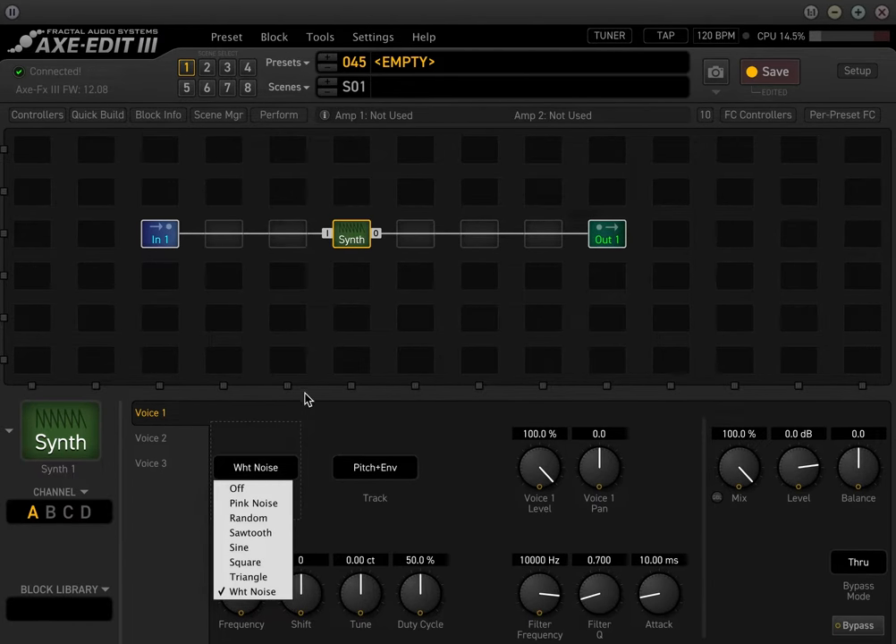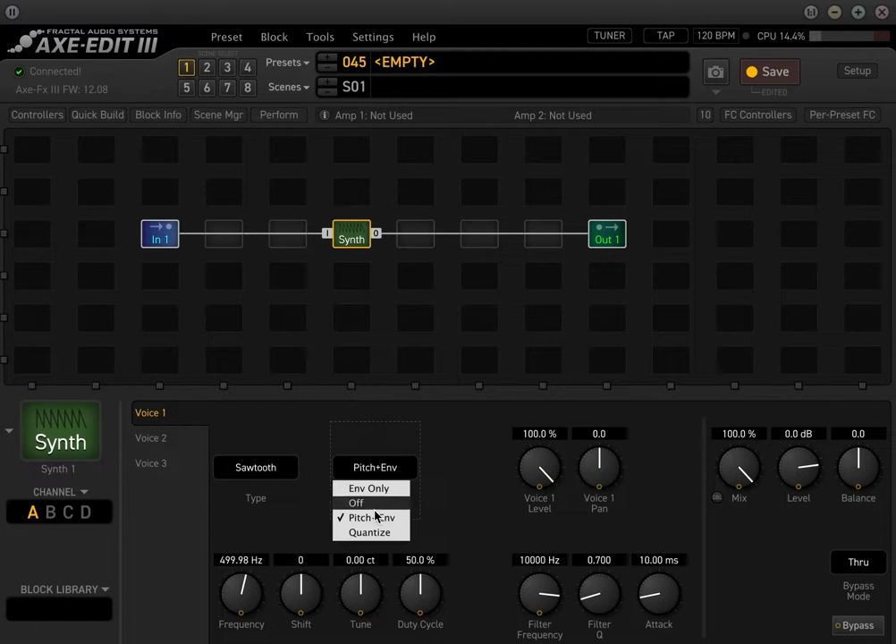And of course, white noise. One of the ones that I like to use is the sawtooth. One of the things is this track block right here — there's different ways that it'll track the pitch or what kind of sound it is. You definitely want to be careful of the off position, because if you put it in the off position, the synth block is going to run by itself. Definitely avoid that unless you want an ambient drone, which we will actually cover a little bit later in this video.